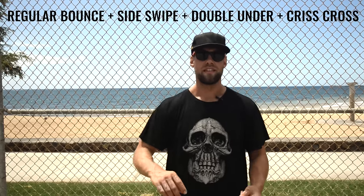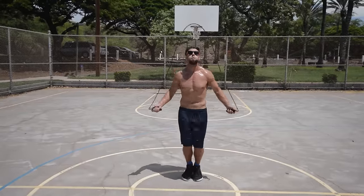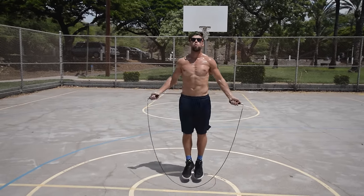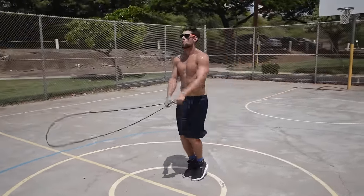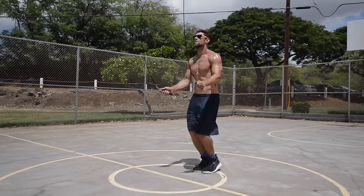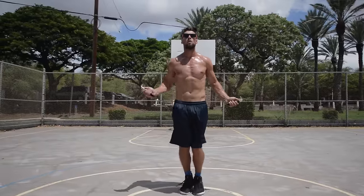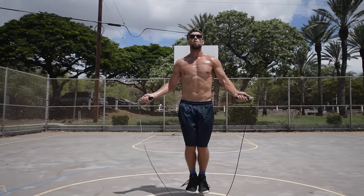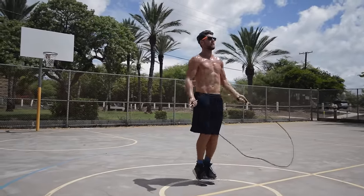And lastly, you have all four in the same sequence: the regular bounce, the side swipe, the double under, the criss-cross. Here is the full sequence of moves — you'll be able to see this a few times. I go regular, then right hand, left hand, cross. I jump twice before my double under and then as I'm coming down from it when the rope hits, I cross. Here's another angle in slow-mo: side swipe, a couple bounces, double under, and as soon as that rope comes around when I'm coming down from the double under, I simply cross my hands and let the momentum of the rope carry it through as it crosses. Notice how the rope just effortlessly comes back around because I've torqued it so much doing the double under.